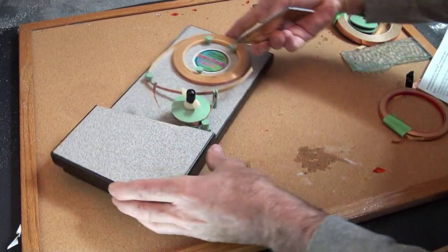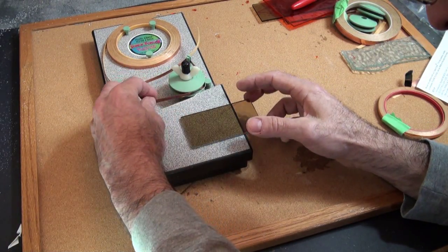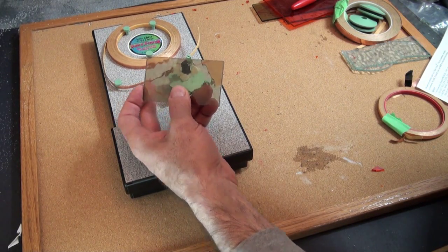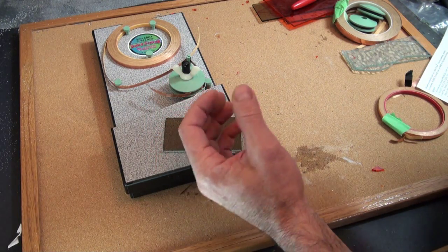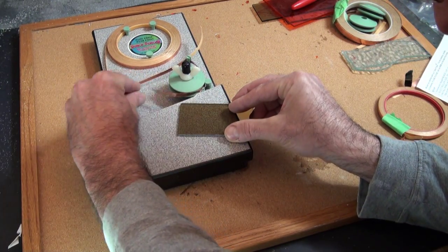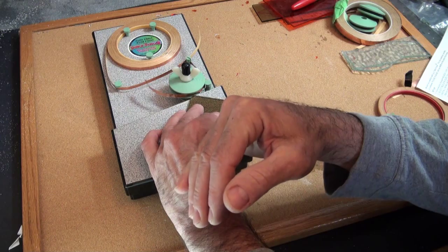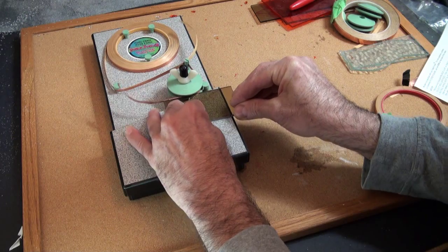Now we want to turn this around so you can see it better. You'll see that this particular size glass, this particular size wheel, and this copper foil all basically match. If you have a thicker or thinner type of glass you might have to go to a different wheel. So we're going to start off by pushing the glass at the corner into the wheel and rolling the glass around so that the copper foil adheres.